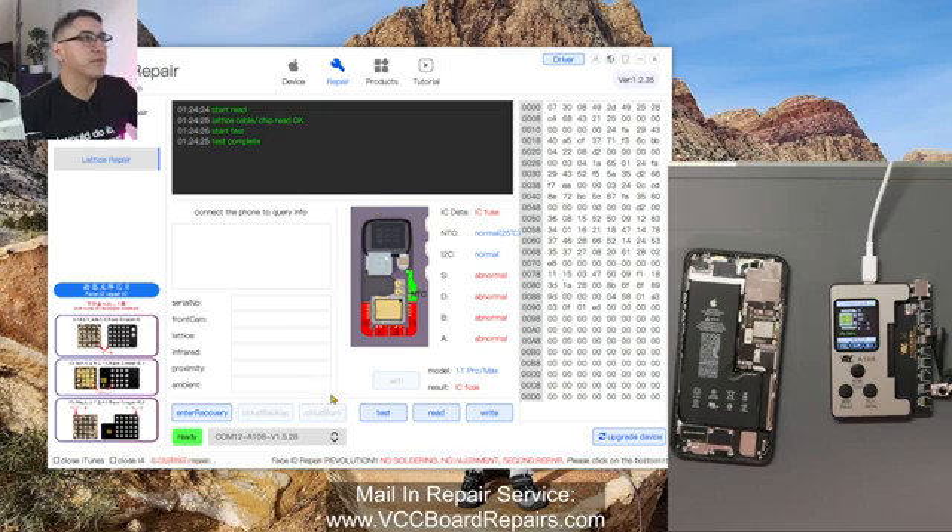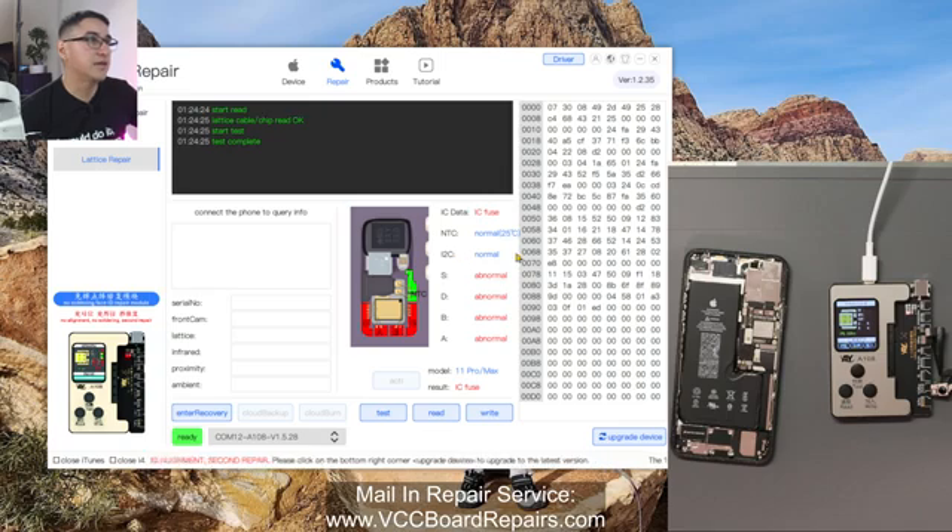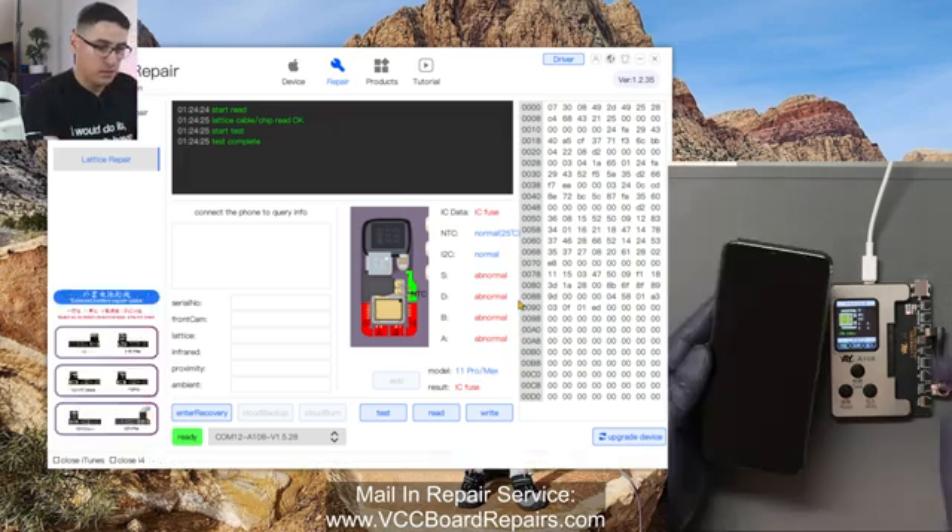This is the failure that we can fix. If you have this one where it says IC fuse and then abnormal, this is where we can go through this process and repair it. If you have an I2C error or some other error, then this is not the solution — it probably requires soldering or something else.